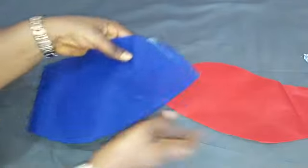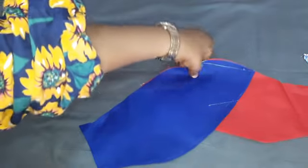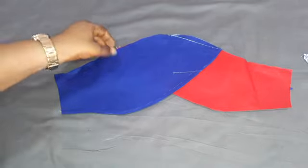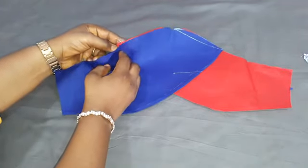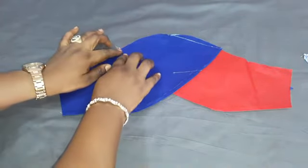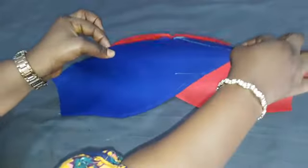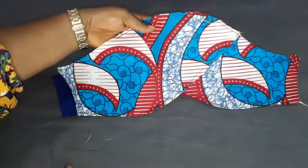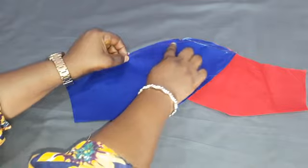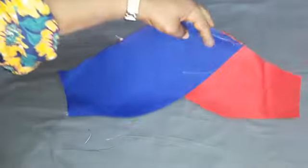By the time I turn it to the right side, this is what it looks like — very, very easy. Then I'll take it to the sewing machine again and sew from here. Use a basting stitch because you are still going to attach it to your main dress or top. Sew from this edge down to this edge just to keep it intact like this, and we are done. You can see the stitch — everything is intact.